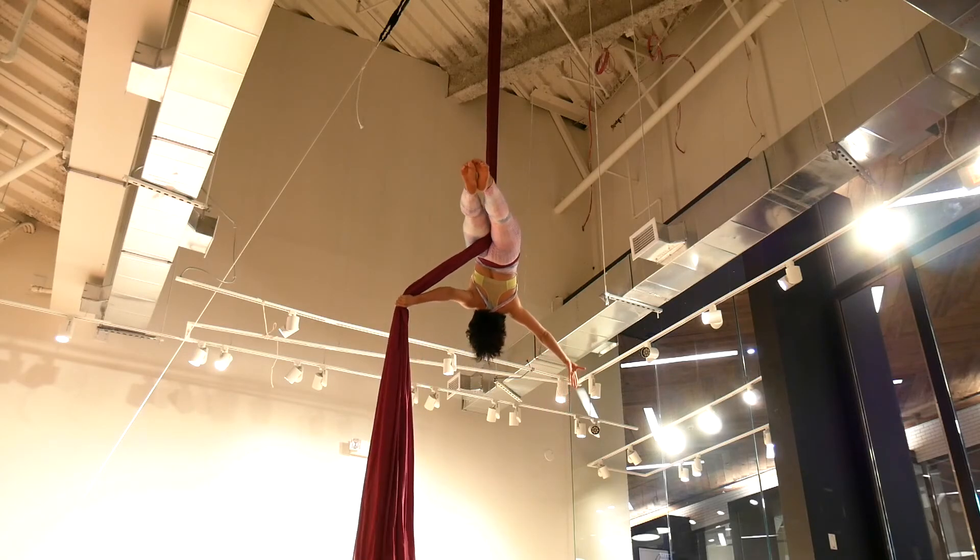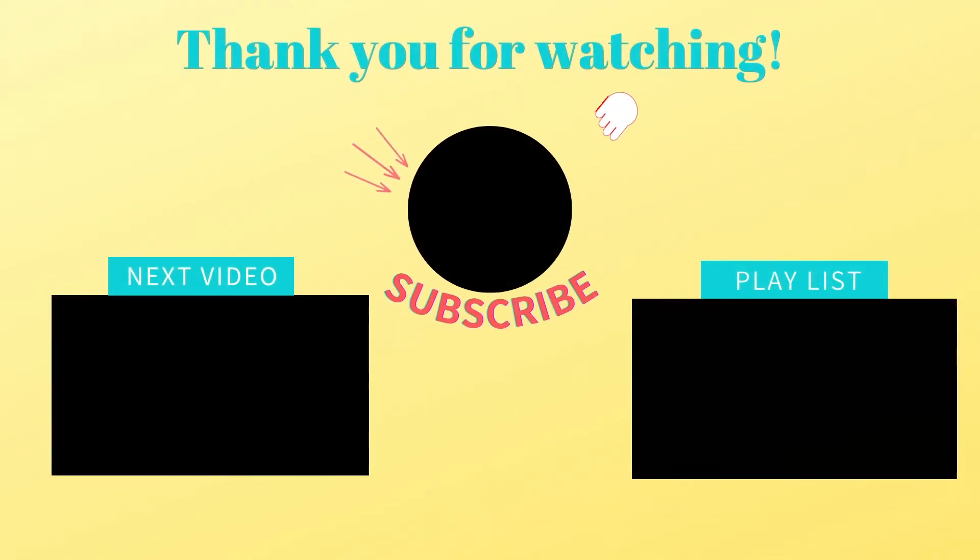That's all for today. Thank you for watching. If you did enjoy, I'll see you in the next video. See you!